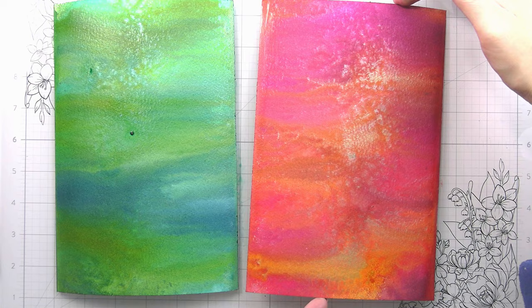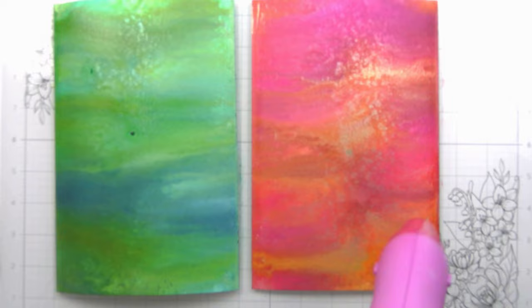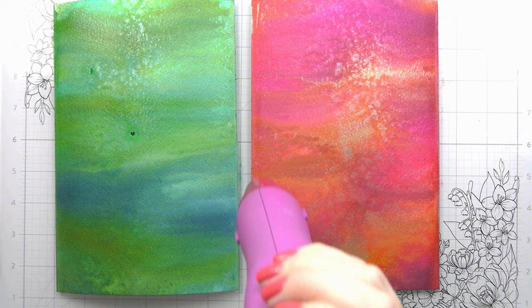Here are those pieces. They are still damp — not super wet — but I'm just going to hit them with my heat tool to make sure they're completely dry before I do any of my die cutting because I don't want to rip my paper.